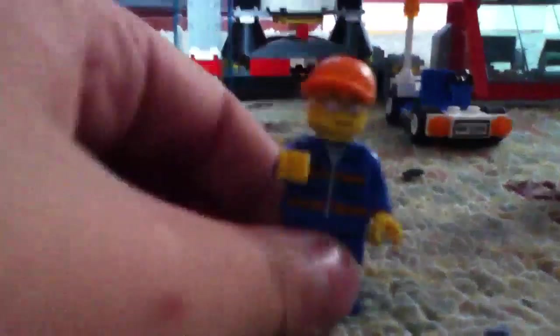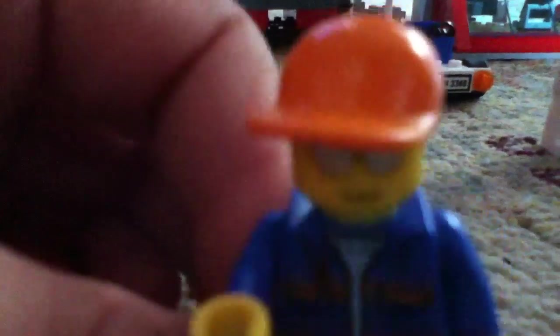Next we move on to the mechanic. The mechanic has an orange hat, and he also has sunglasses with a normal smile on the face, a blue and orange suit with blue pants, and no printing on the back.